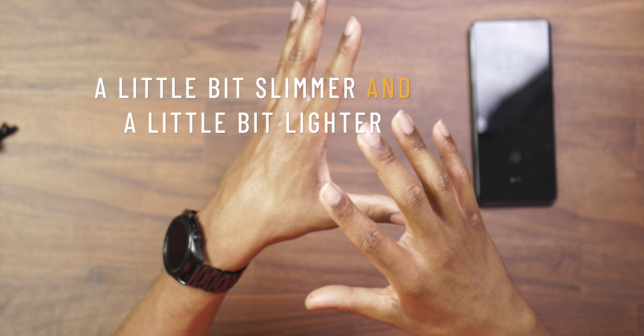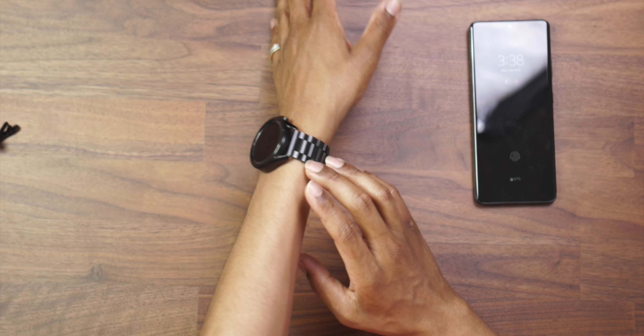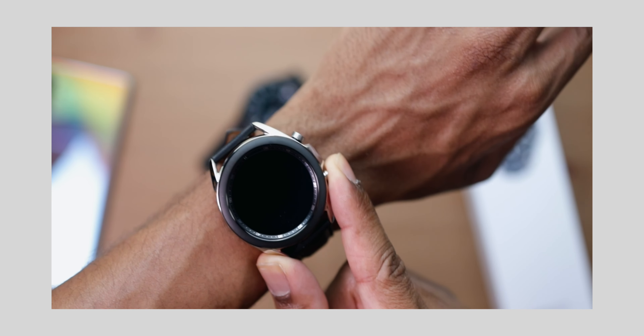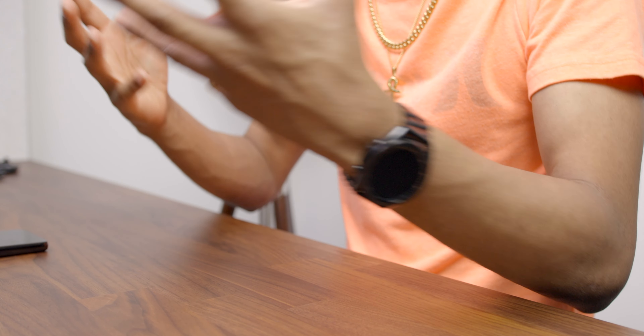Another new thing in the design from previous models is they did a weight reduction and a slimness reduction — it got a little bit slimmer and a little bit lighter. In this category of bulkier-feeling watches, any type of weight and size reduction is welcome. Still, this is on the bigger side on my wrist right now — this is the 45 millimeter. There's also a 41 millimeter available. I made a video comparing the two sizes to help you decide which would fit your wrist better. I went with the 45 millimeter and I'll tell you exactly why later in this video.